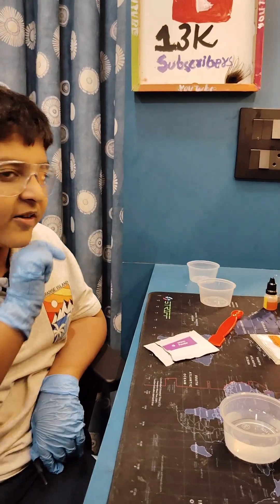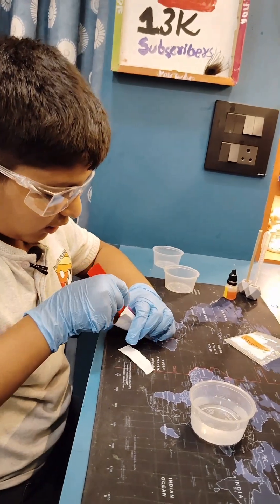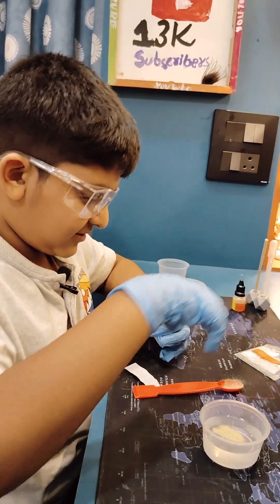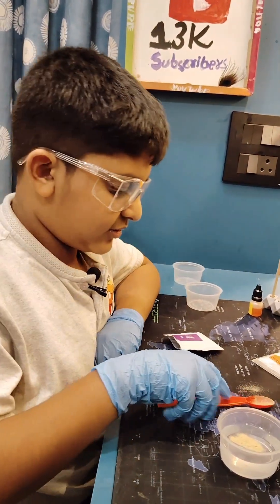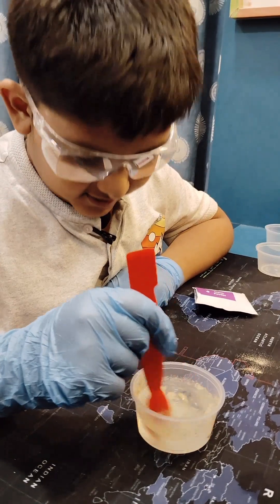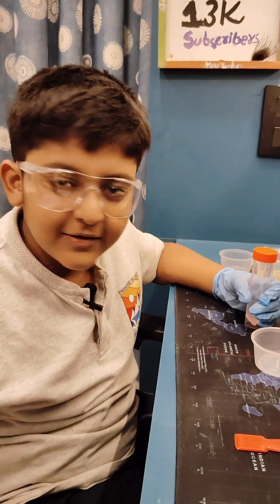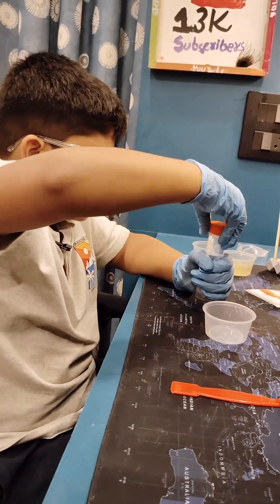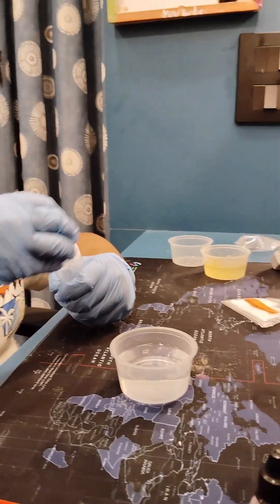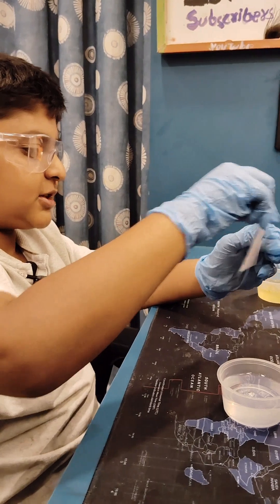Yellow food color, stick, and spatula. Let us start with the experiment. We need warm powder, one spoon, put it into the warm water and mix. Now we will add 50 ml warm water into a cup, and then take calcium chloride.